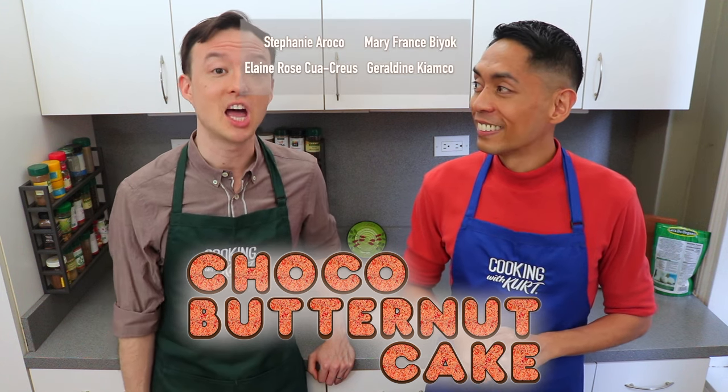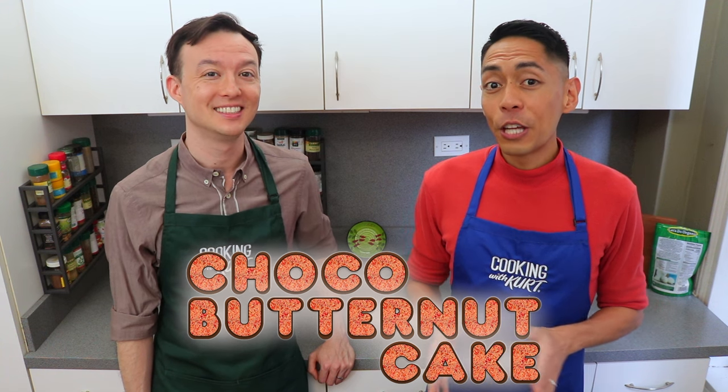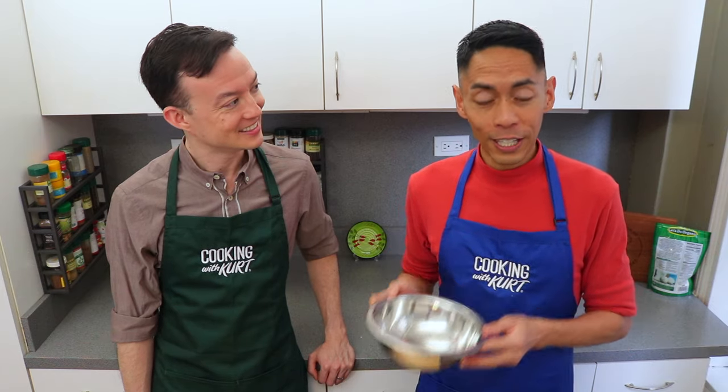This recipe was requested by a lot of you. Thanks so much for your requests and we hope you like this video. Today we're going to start by prepping the chocolate frosting in a heatproof bowl like glass or stainless steel.